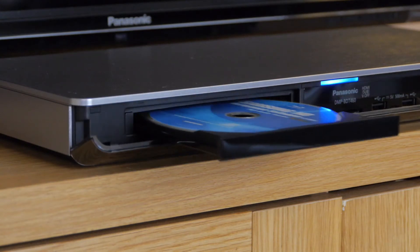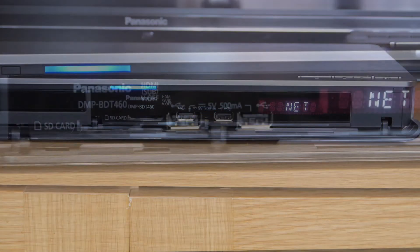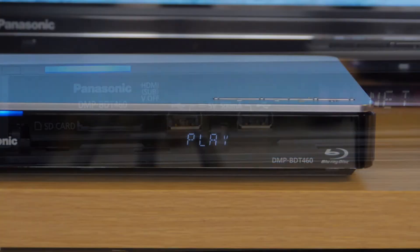The disc tray pops out from the panel automatically and it also conceals two USB ports and an SD card slot. The panel also features a simple display giving basic information.